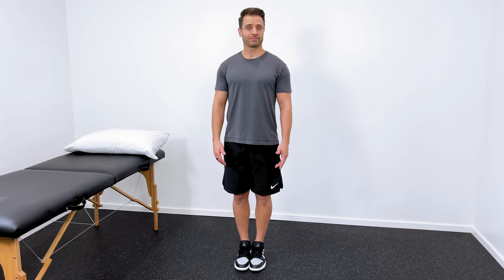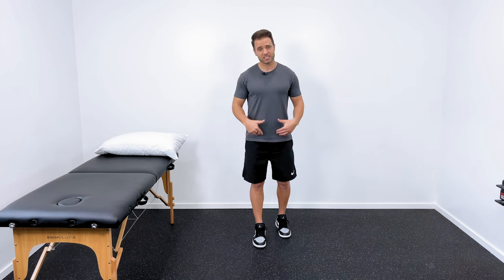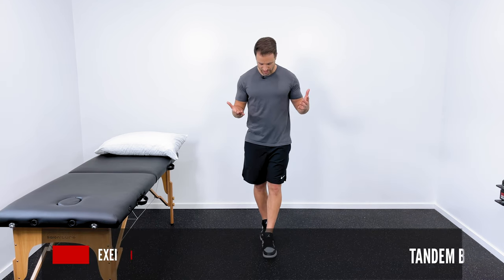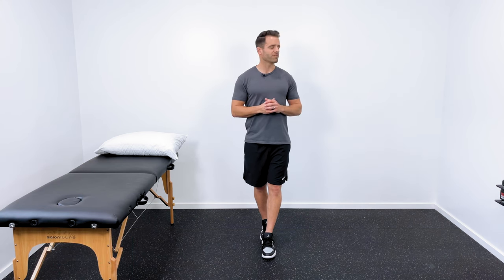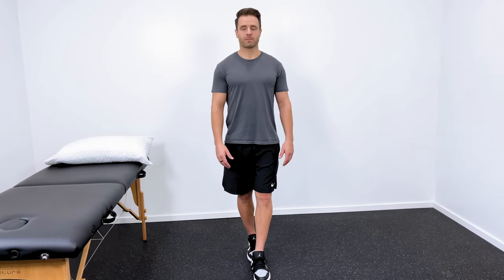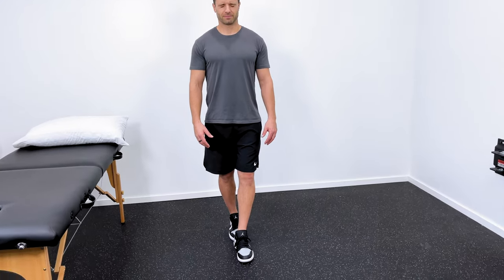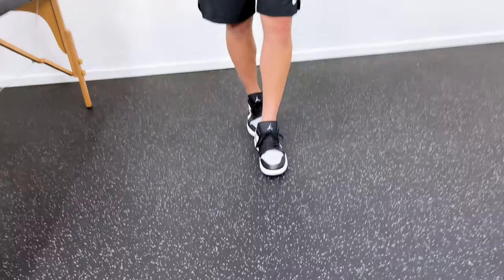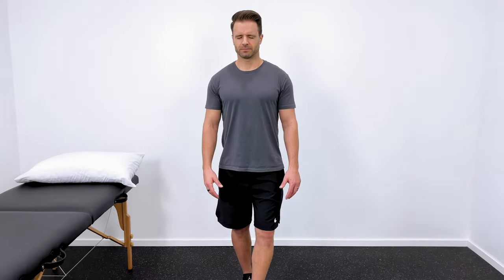If that's still easy, try to close your eyes in this position — that might make it a little bit harder. That's kind of step one: start with just the feet together stance. The next step is tandem standing, so I've got my left heel to my right toes. Then run through the same thing — turn your head from side to side, and you can see that's a little bit harder. If that's still okay, close your eyes. We take away that visual system. You have basically three systems responsible for your balance, and if we compromise those, that's an easy way to train your balance.